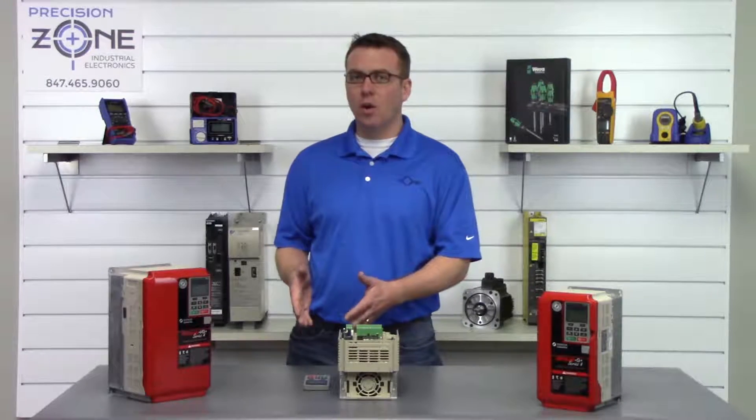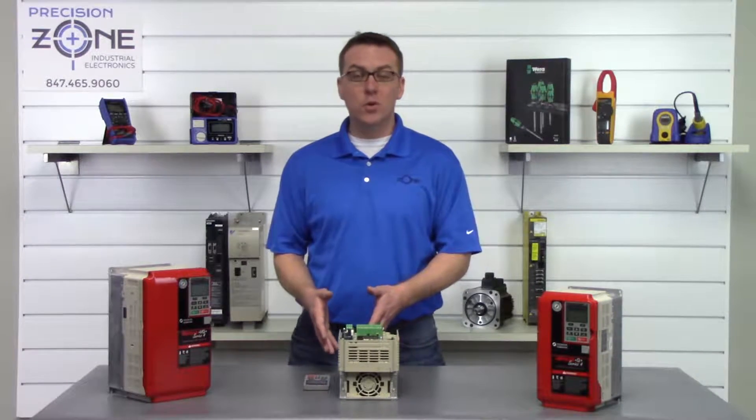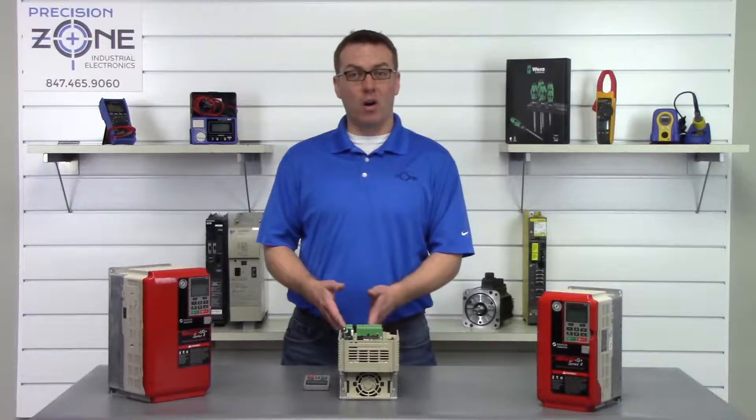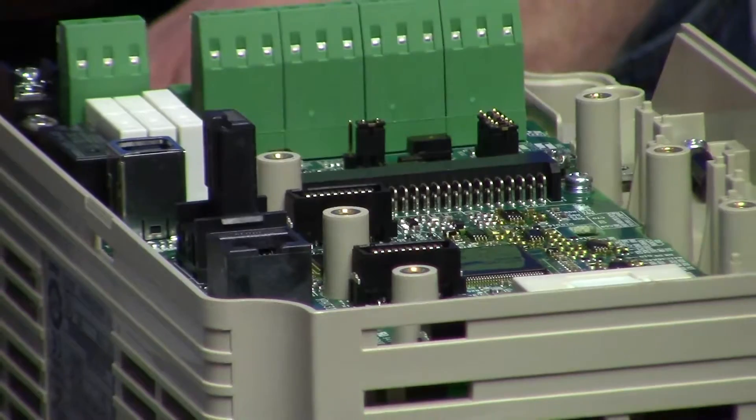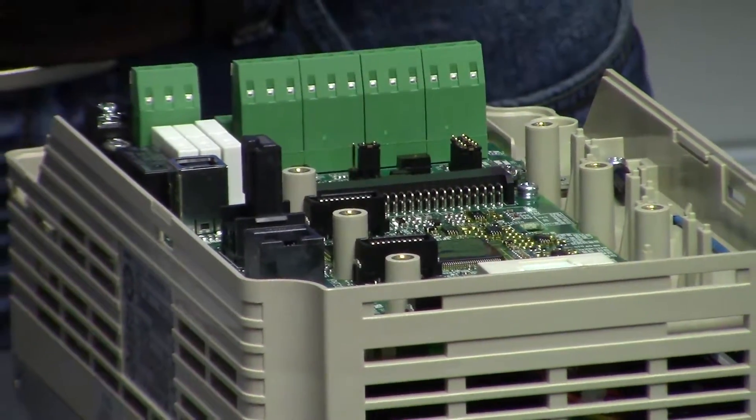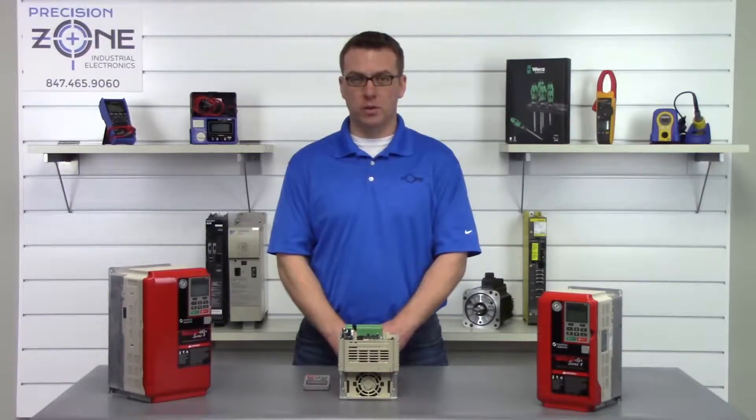When braking, if you get an overvoltage alarm or if you are getting an RH or an RR alarm, you probably have a problem with the regen section of the drive and you'll want to have the drive evaluated by a professional repair shop.